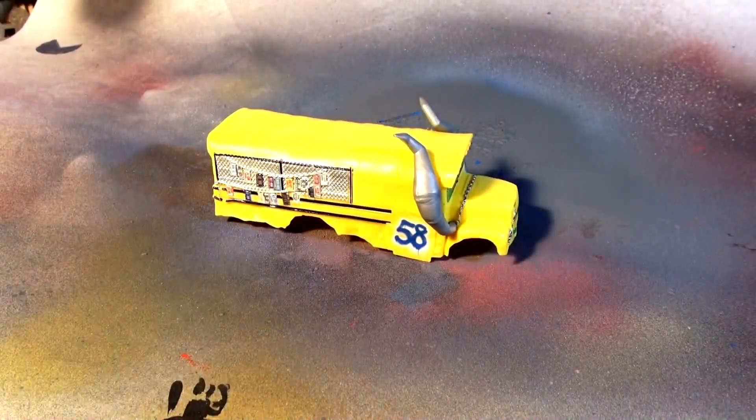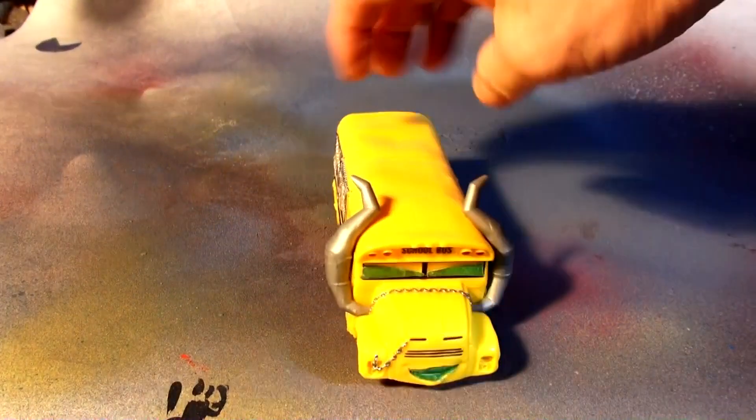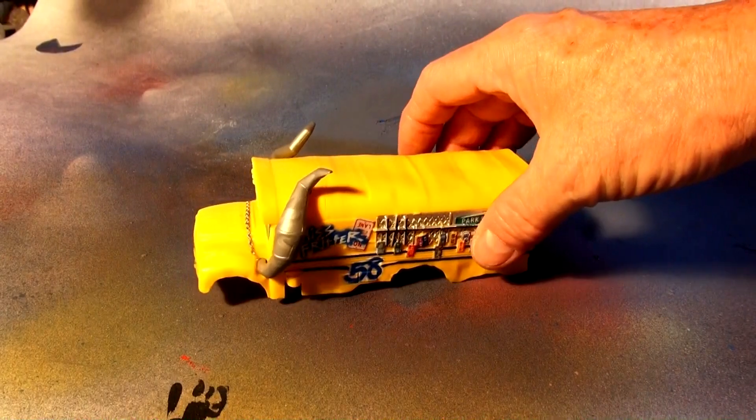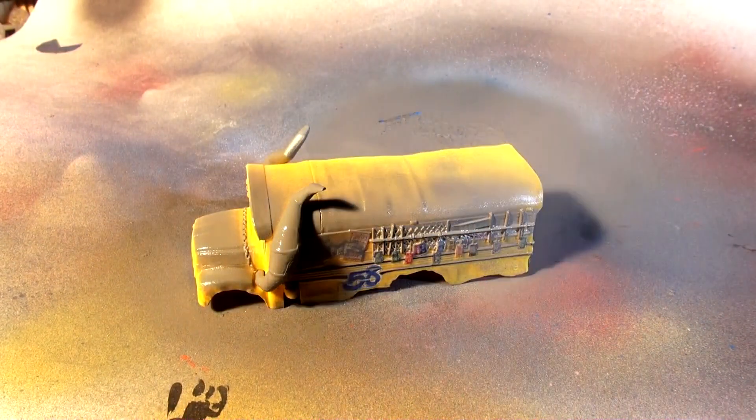Nice primer ready. I kind of hate painting over Miss Fritter — she had all these nice stickers on and everything. But it's not the expensive one, this is just the plastic one, so the die cast one I'll keep. Here goes...